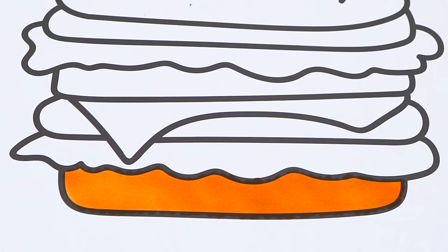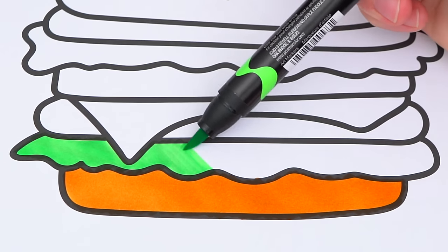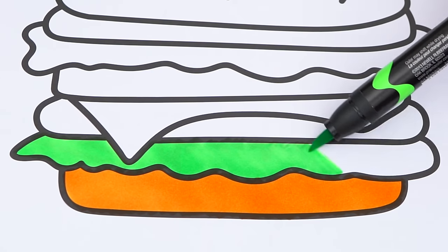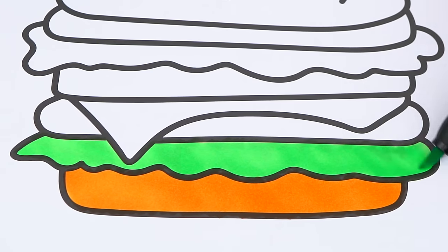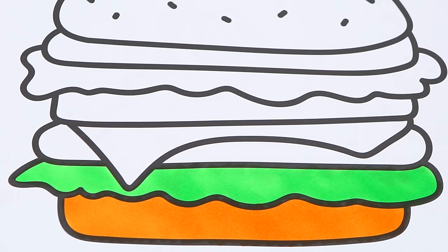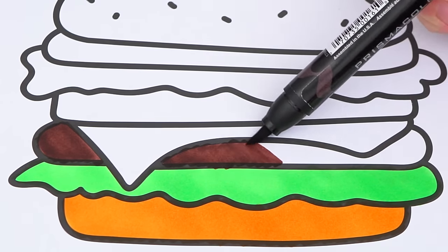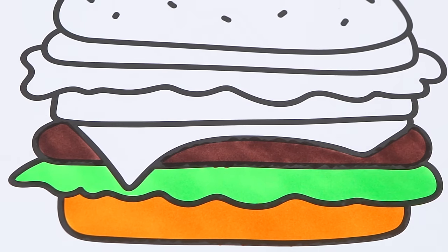And let's make the lettuce green. Let's make the patty dark brown. And the cheese a yellowish orange.